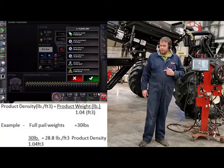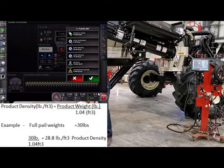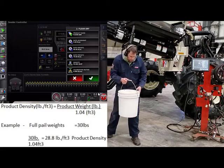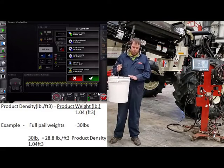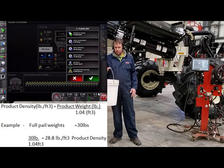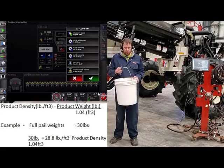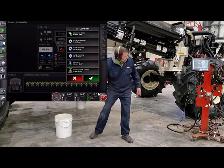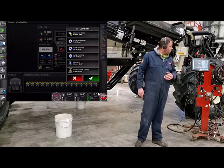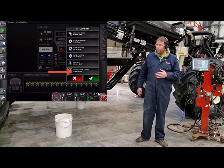If you want to figure out what your product density is, find one of your calibration pails. If you fill this pail full of product to the top and weigh it, this pail is 1.04 of a cubic foot. All you have to do is calculate out that .04, and now you have pounds per cubic foot that you can enter into each one of your products if you want. Then below that is your cal factor.